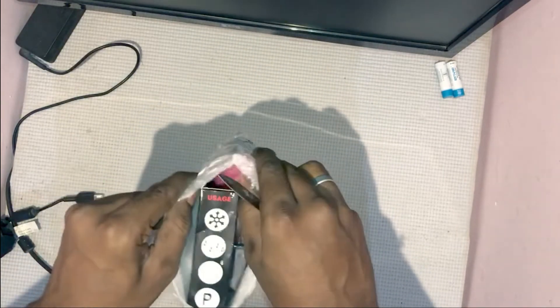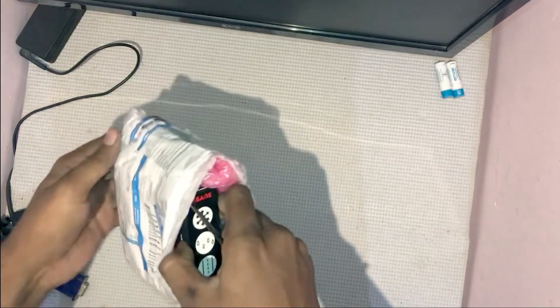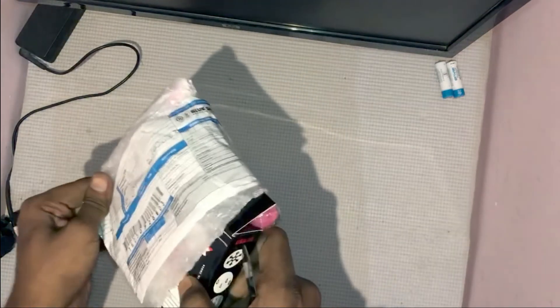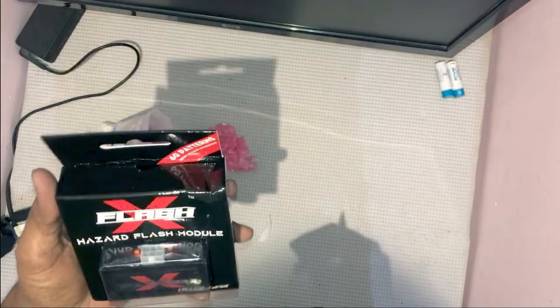There are actually many modules available in the market. Some are cheaper — you can get one at around $300 — but those are actually Chinese.